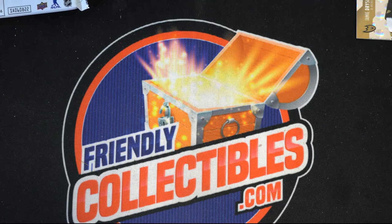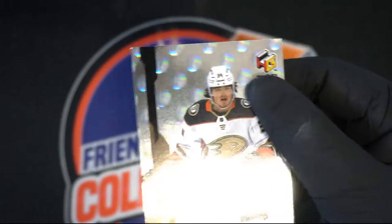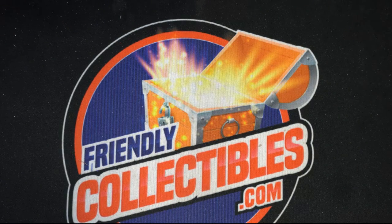It looks pretty good. That's the first I've seen of the new Upper Deck — this newer Extended series. Well, it sure is fun ripping these. Nice looking product.